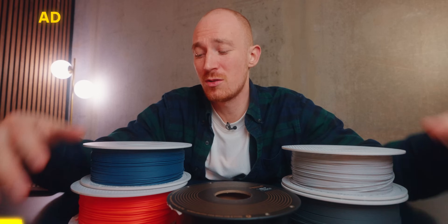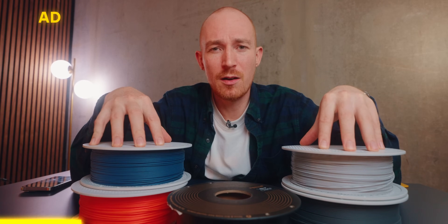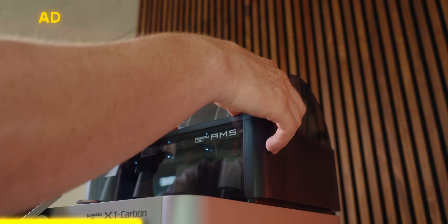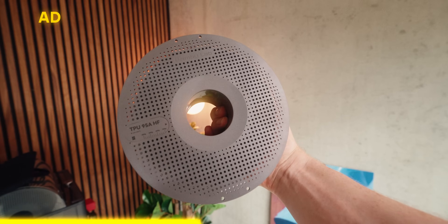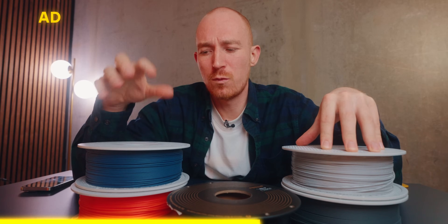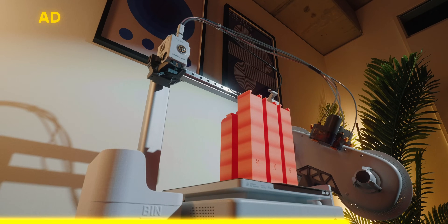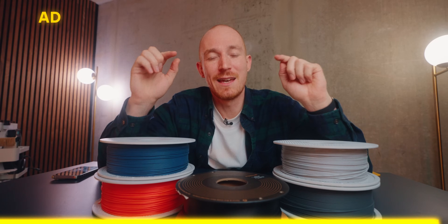Quick shout out to Bambu Lab, who supplied all the filaments for this video to test and compare. Whenever I use their filaments in my printers everything works flawlessly. Especially with a Bambu Lab printer, all the settings are already dialed in — the NFC chips get scanned and everything just works. If you need some filament, check the affiliate link in the description below.